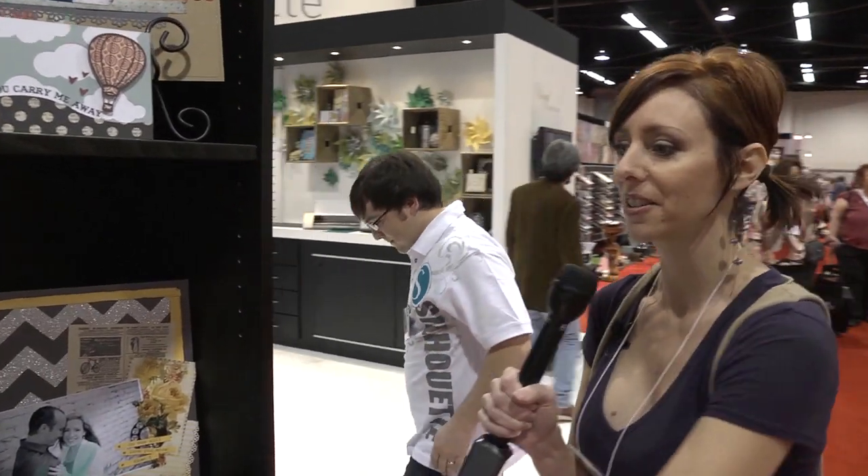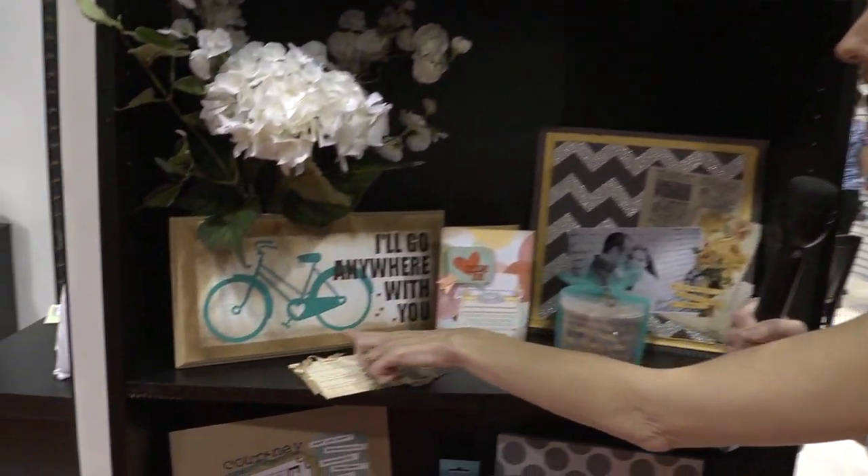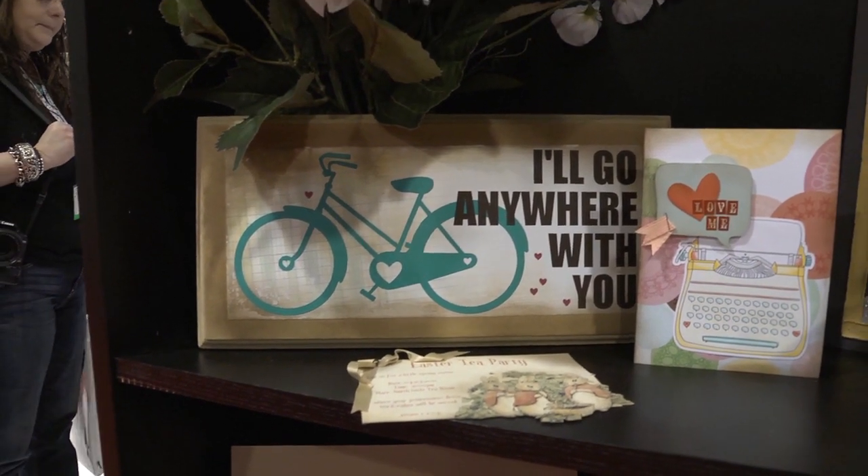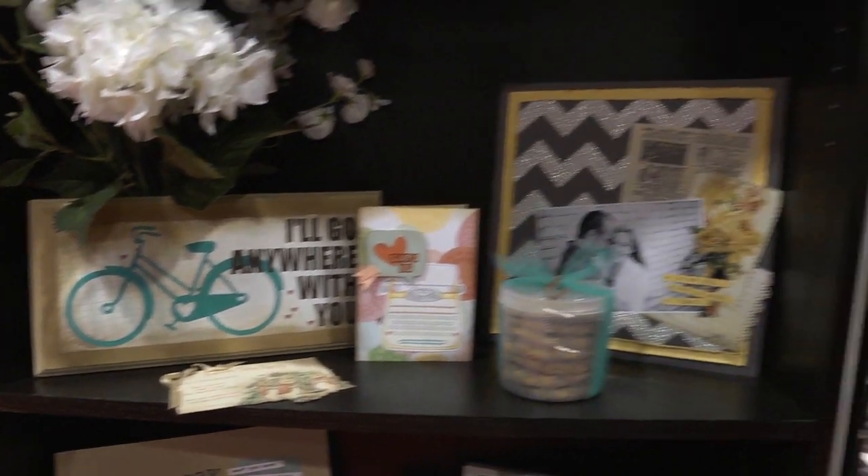You can also cut vinyl images. They've created this whole thing by cutting vinyl with the Cameo. Lots of really fun, cool things that you can do with your Silhouette Cameo.